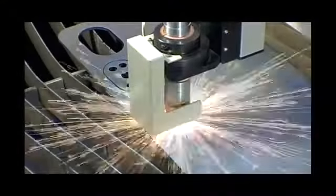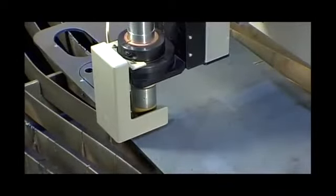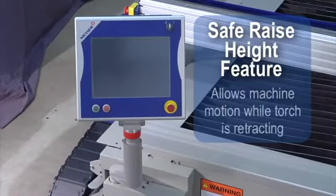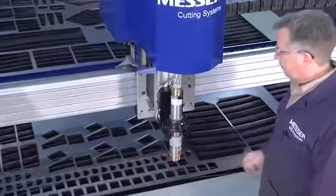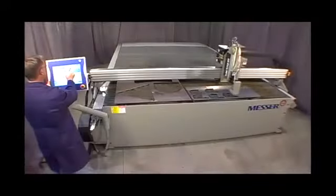With the built-in automatic electrode wear compensation, consistent cut quality is ensured throughout the entire life of the electrode. The lifter utilizes the safe raise height feature in the EdgeMax's Global Control S to increase productivity by allowing machine motion while the torch is fully retracting. While cutting, the magnetic collision sensor protects the torch in all three axes. The lifter provides vertical speed up to 300 inches per minute so it can rapidly clear obstructions as it traverses the table.